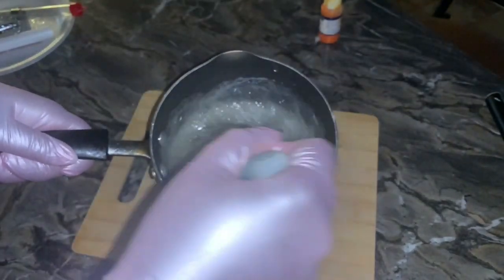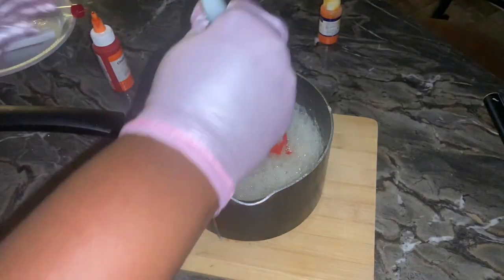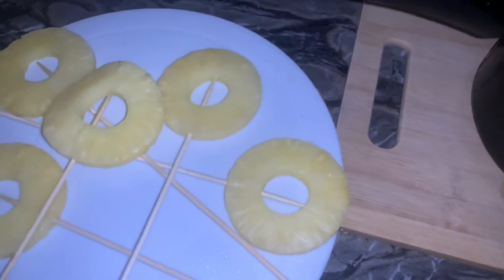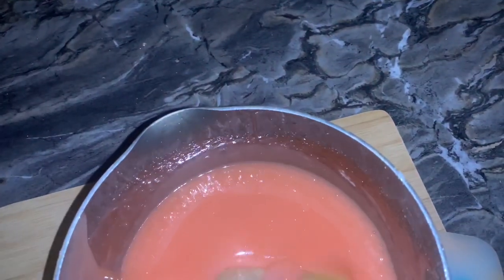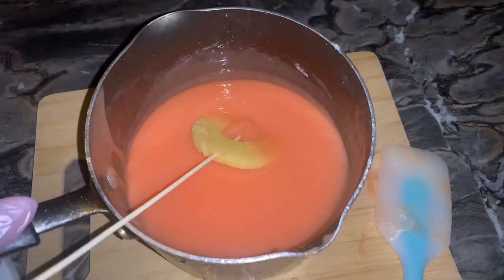I'm going to add my orange color. Now what I'm going to do is dip my pineapples. These are my frozen pineapples. When you're done dipping them you want to put them on parchment, but I don't have any parchment, so let's start.